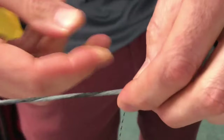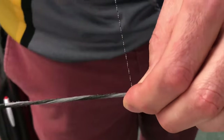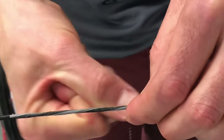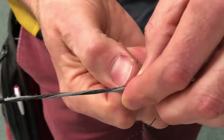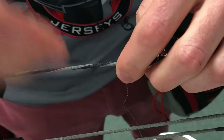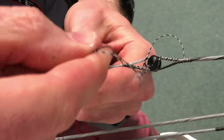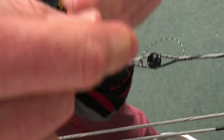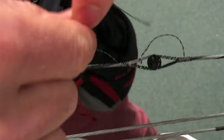Now I'm just going to start wrapping. I did twelve loops on the front, so I'm going to start with about six here at the bottom — two, three, every few turns snug it down, one, two, and three. Once I get my six, I'm going to bring the loop around the back and do a little back serving, so I'll do six loops this way — three, four, five, and six.